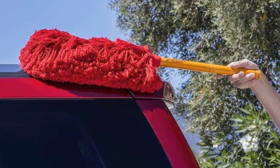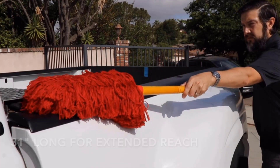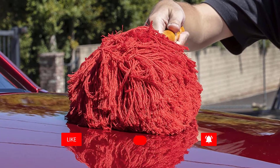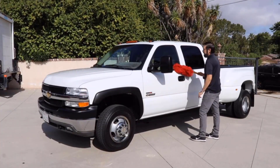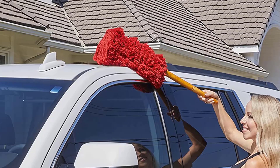The Super Duster features an extra-long handle and 360-degree cotton mop head compared to the traditional California Car Duster. It features the safe and non-toxic California Duster Wax Treatment to effectively remove light dust from your vehicle without scratching. The unique 360-degree mop head makes dusting those high and hard-to-reach places much easier.